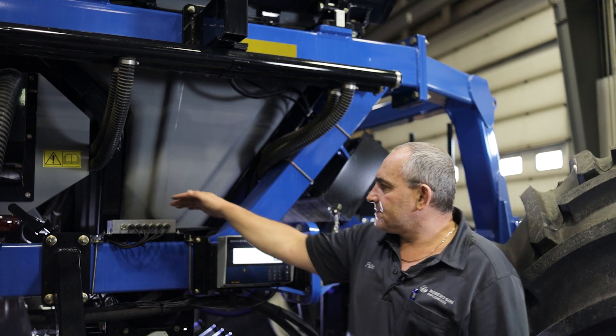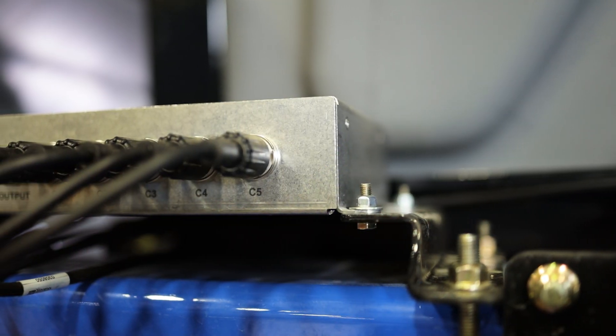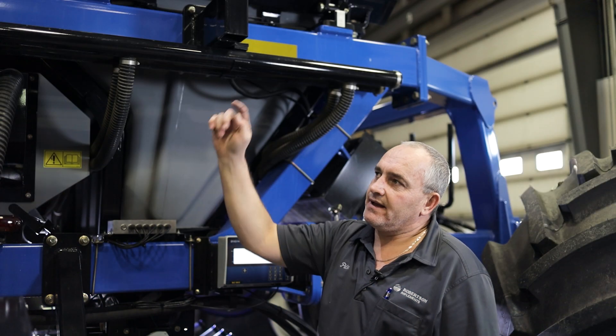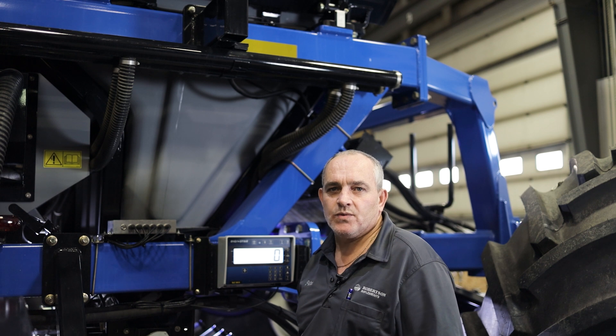Moving backwards, we've got cameras on the system. This is the control box for the cameras. We have five — one on each tank and then a back-facing camera as well.